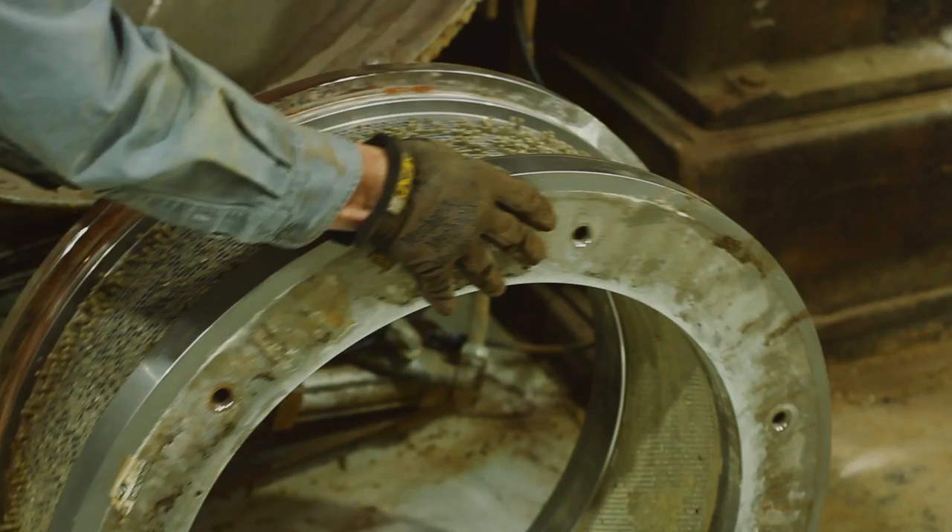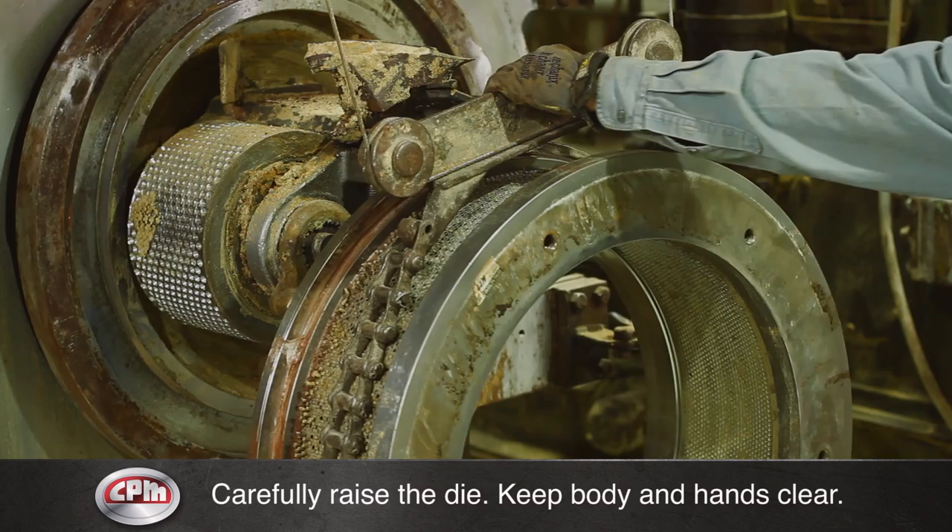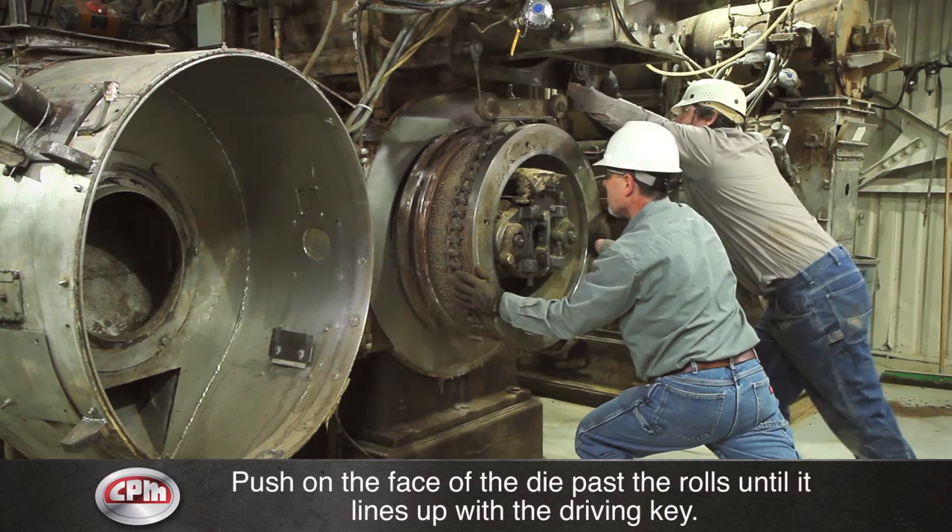Roll the die to be installed up to the pellet mill quill and rolls. Place the die lifting chain assembly around the die and attach the die hoist cable. Raise the die carefully with the die hoist. Keep your body and hands clear of the die should it fall. With the die lifted, push on the face of the die toward the machine, moving slowly past the rolls until the die lines up with the driving key on the quill.